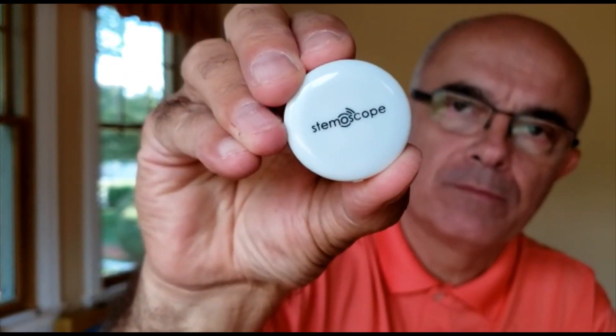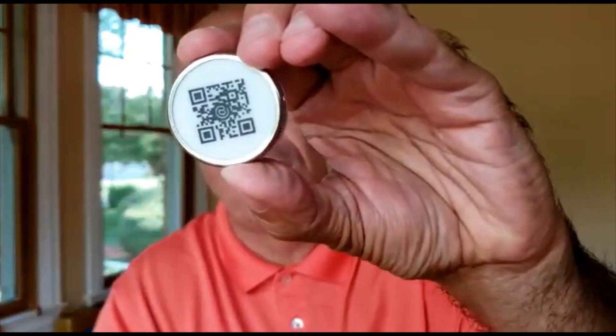In this little box you can see a round white and silver device called the Stemoscope. On the other side there is a QR code used to register it. There is a little switch button, and when it is switched on it starts to blink. Then you connect the Stemoscope to your phone via Bluetooth, and in one minute you can start recording the sounds of the lungs or heart. It's really easy.